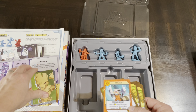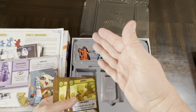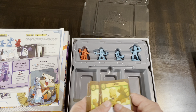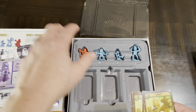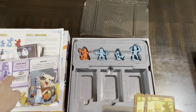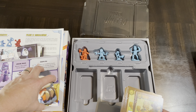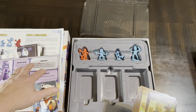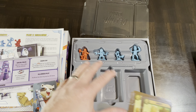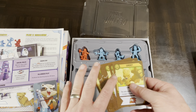All of this is completely interchangeable — you can pull out Star-Lord and have him fight Red Skull, or bring in Captain America and Hulk to fight against Ronin. It's all completely interchangeable, and the different cityscapes that come in this box can be mixed with any of the other boxes as well.